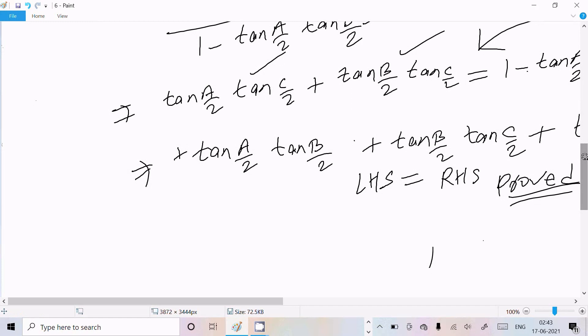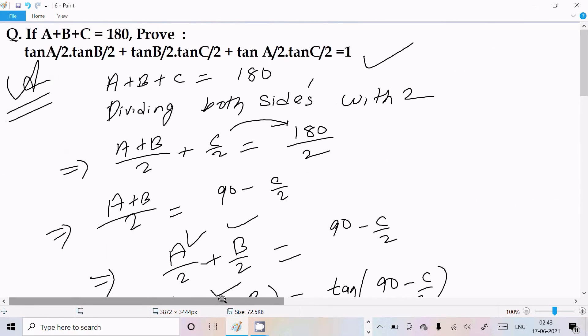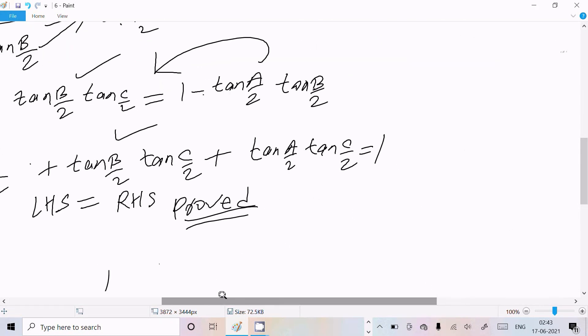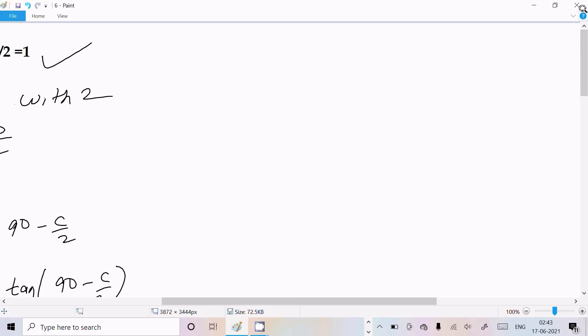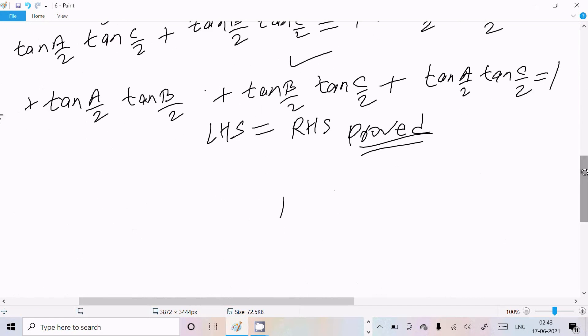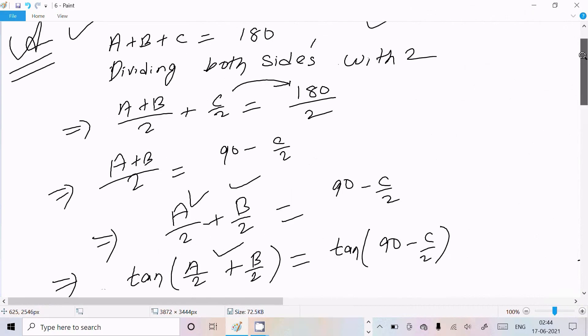After cross multiplication you get tan(A/2)·tan(B/2), then tan(B/2)·tan(C/2), and finally tan(A/2)·tan(C/2) — so LHS equals RHS and the identity is proved. I hope this video is helpful. Thanks for watching, see you next week!